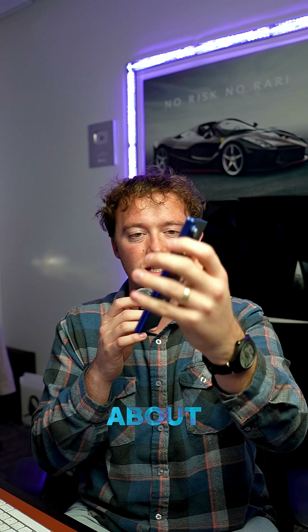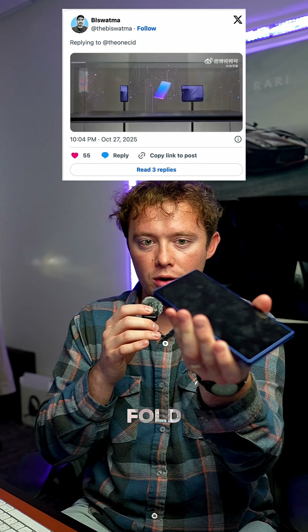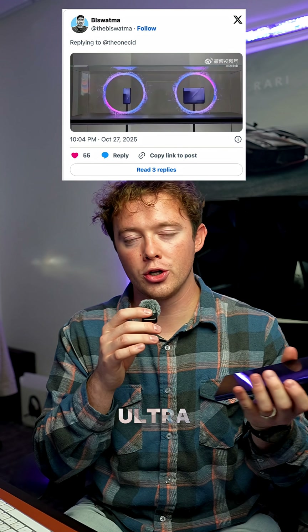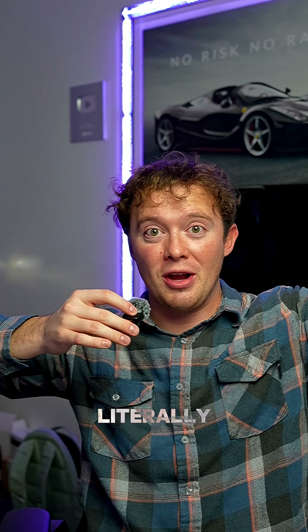And it's already super thin — about as thick as an iPhone, but it's two screens. So now it's just adding another one of those half layers to the Z Fold, making it just slightly thicker than an iPhone or the S25 Ultra and more similar to the Z Fold 7 thickness. But it's a tri-fold phone — it's literally a full tablet in your pocket.